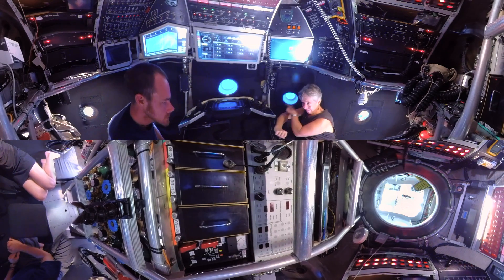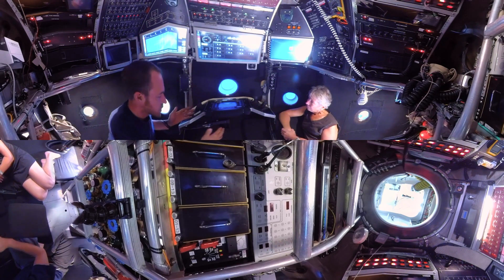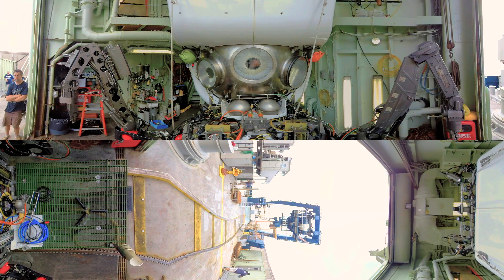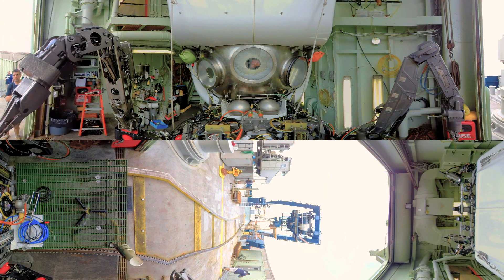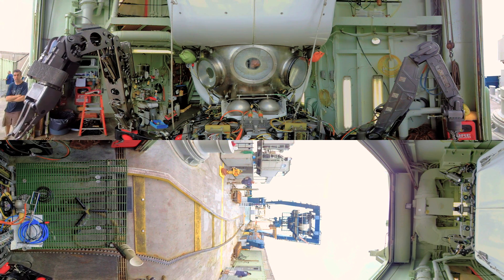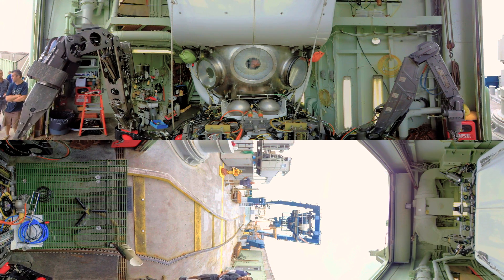So we're at a site and I look out the viewport and say I want that — how do you go get it? We would basically position the sub so that our manipulators are well positioned to take the sample. We have a starboard manipulator on your side and a port manipulator on my side. The manipulator on the starboard side we drive from this box here. It's pretty rugged, old school technology — hydraulic rams that move the shoulder up and down and rotate the arm left or right. There are different joints and we move them one by one. It's like playing a piano.